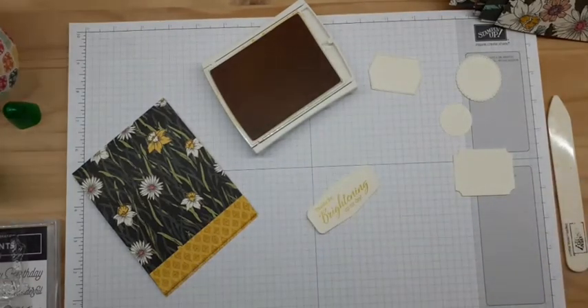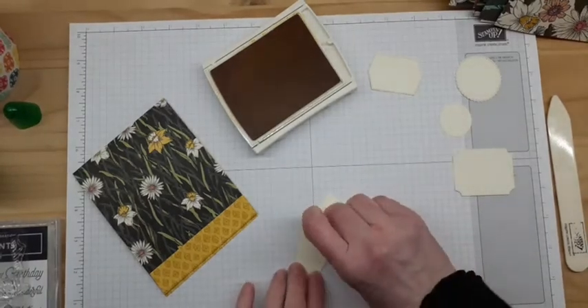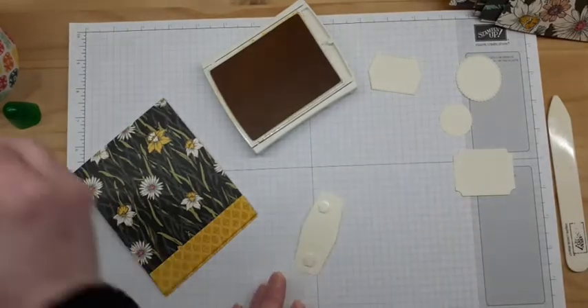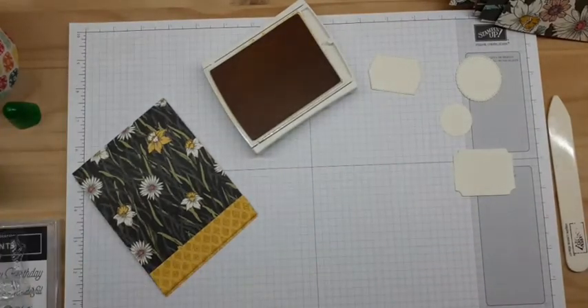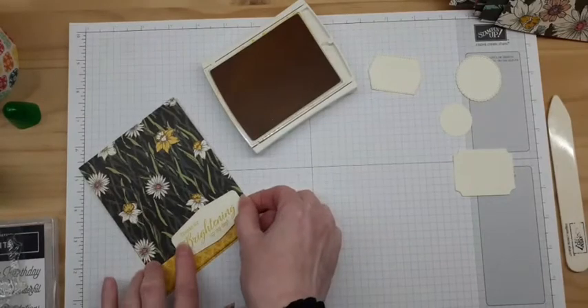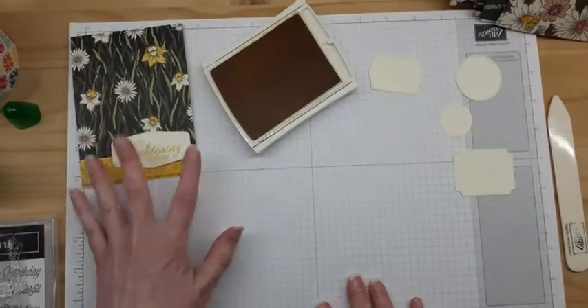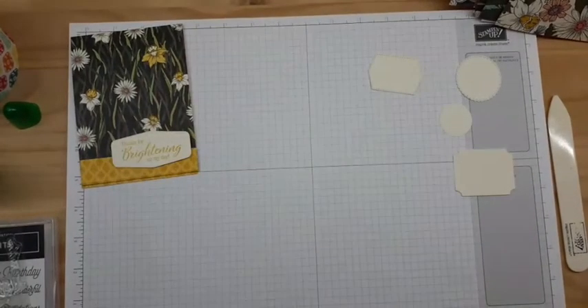I could do my cutting first and then my stamping second. You could pre-cut a whole bunch of labels in the neutrals and have them ready to go for cards. I'm just going to put two little dimensionals on the back and pop this right down along that band — and there I go. I've got one card all set. Easy peasy.